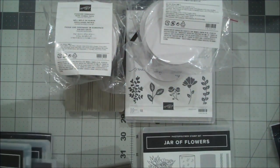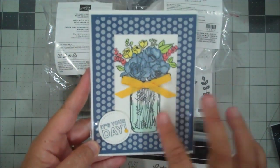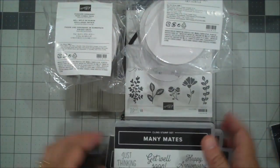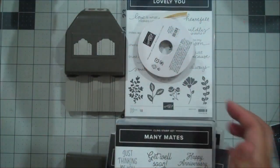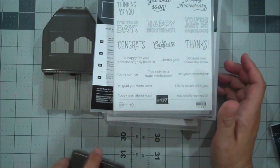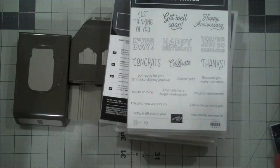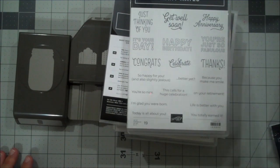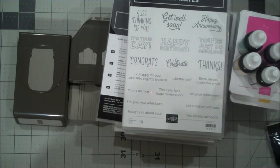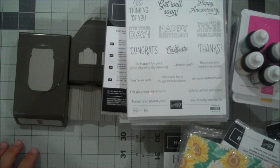I've done a couple of videos already and just did some projects with the in-colors. Here's one of my recent ones with the Jar of Flowers set. I'm so excited about this new catalog. If you don't have a demonstrator and would like a catalog, please reach out to me — I'd be happy to send you one. You can also see the catalog online on my blog at TheIrishScrapper.com. There is a host code for June: for any order under $150, you can use that host code and I will send you a free goodie with a $40 order and a handmade card from me. If you have any other questions, please let me know. I look forward to creating some beautiful new projects for you all and sharing those very soon. Thanks again for watching — take care, bye-bye.